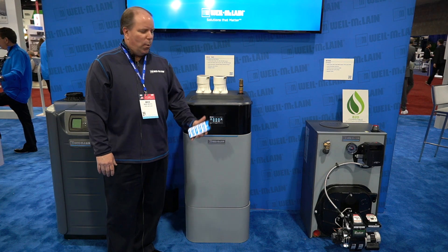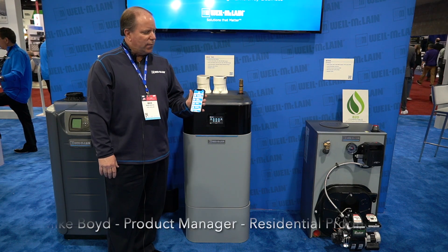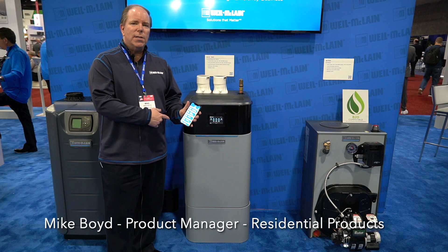How are you doing? This is Mike Boyd again. We just went over the tech app as far as how you can easily connect up to the Ecotech Series 2.